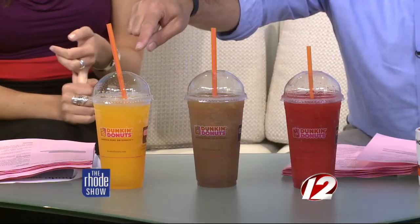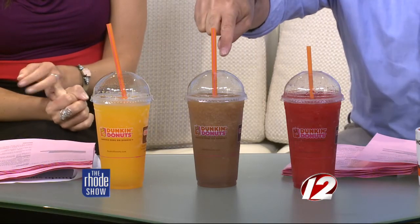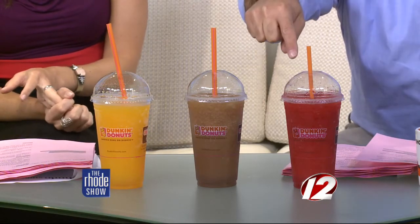So we have a couple different coolatas here. A mango peach coolata — delicious. You talk, I will point. Arnold Palmer. There we go. Strawberry. Right here. Then our buddy Brendan has one too. It's just like a regular frozen coffee coolata. He has it, and it's right there. All you see is that.